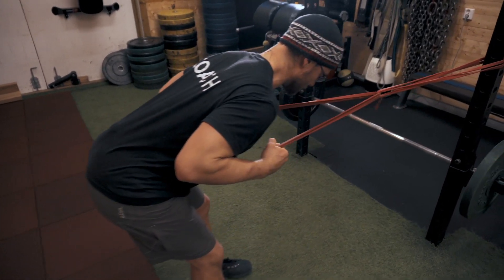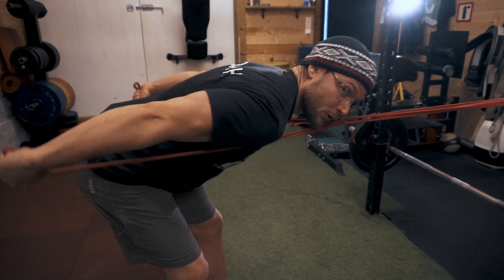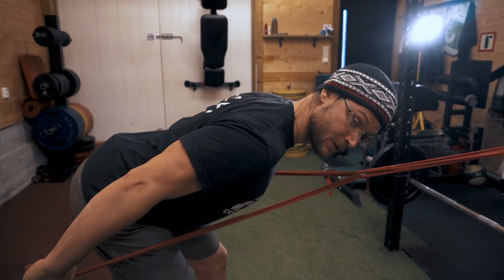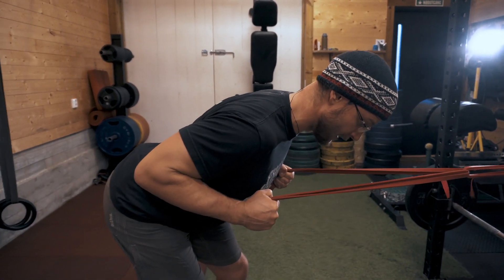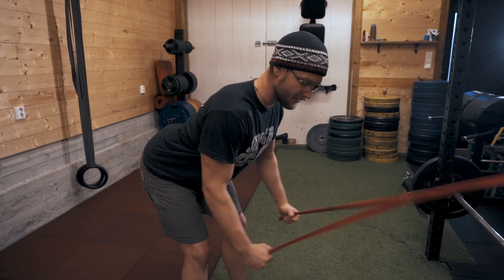Avoid rounding with the shoulders. Sometimes as people get tired, they round their shoulders down. Just pull the shoulder blades towards your butt, squeeze the lats, come back, and do not end up doing weird stuff like that.